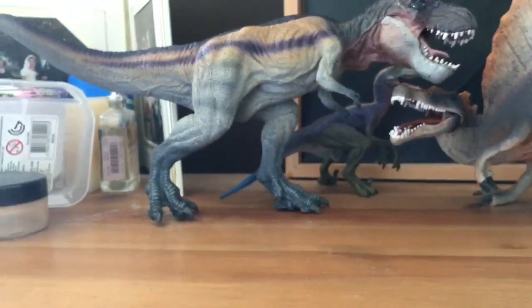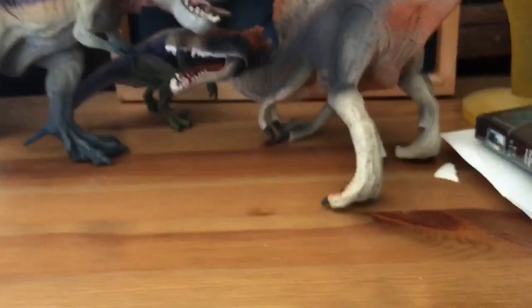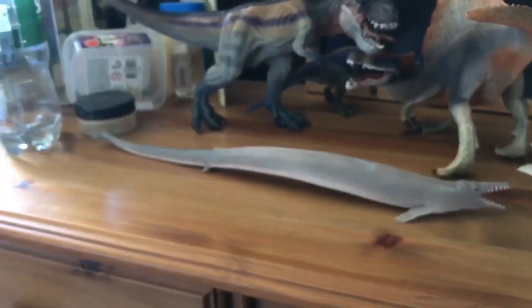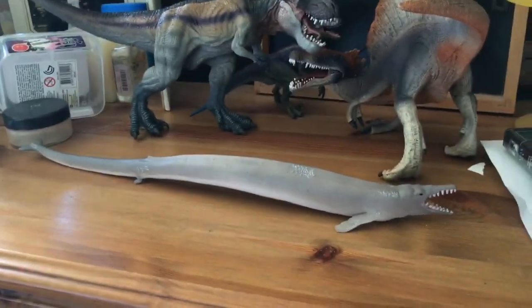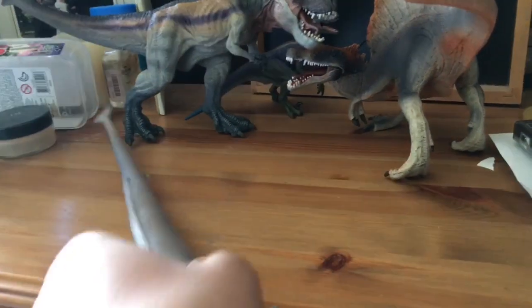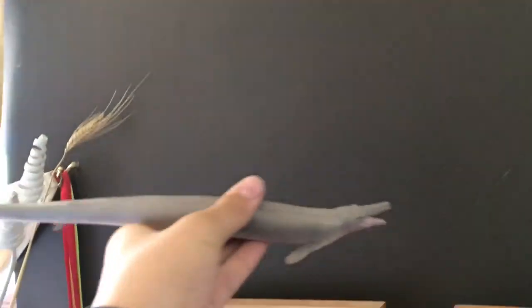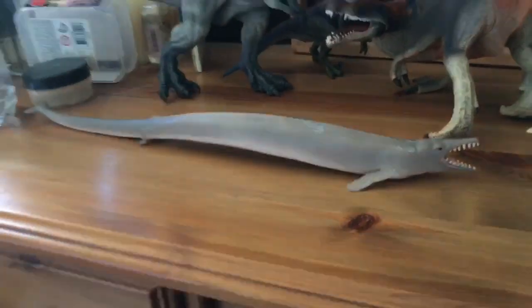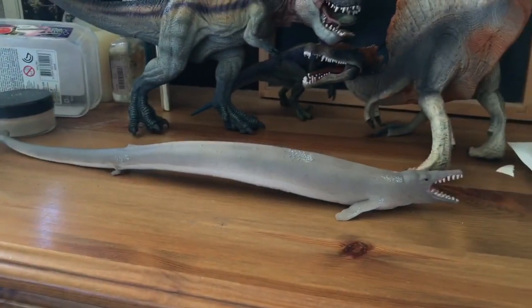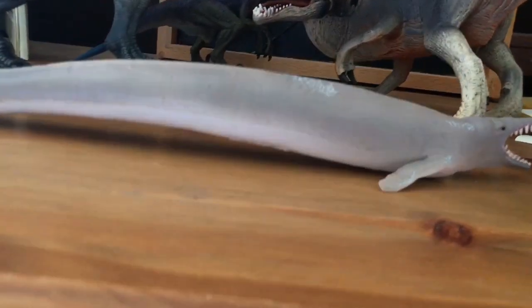Up next, let's go with the 2017 Basilosaurus. Now look how long this thing is — I thought it was going to reach just so far, but this thing is very, very long as you can see, and very cool. I really like this figure. It's my first prehistoric mammal that swims, I guess, so yeah.